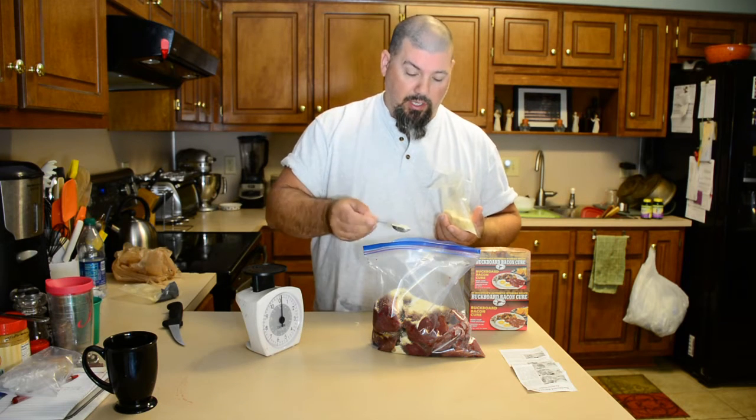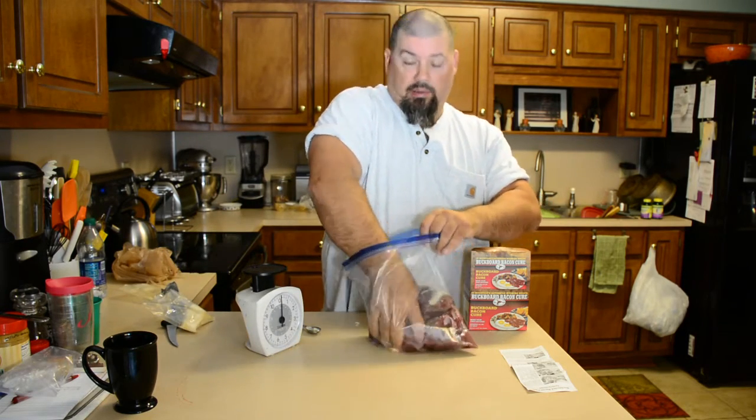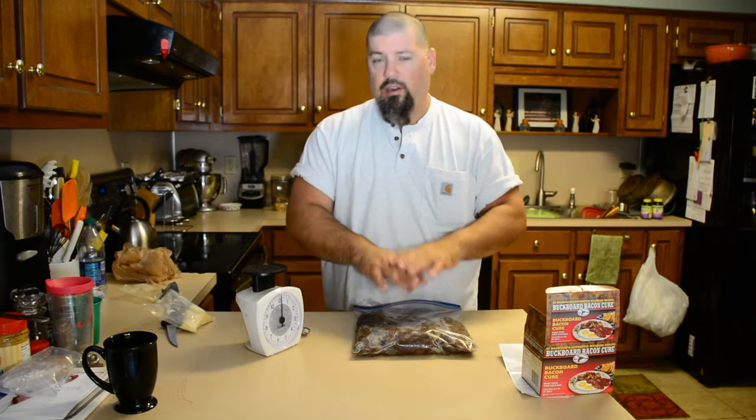Once you get it all measured out, there's really no better way to make sure the meat is covered than to go ahead and get nasty with it. You want every inch of that meat covered with this cure. Once I've got them all covered in cure, I'm going to lay them as flat as possible. You can individually wrap these if you want to, but this is the same way that I do the bigger butts, so this works really well for us.